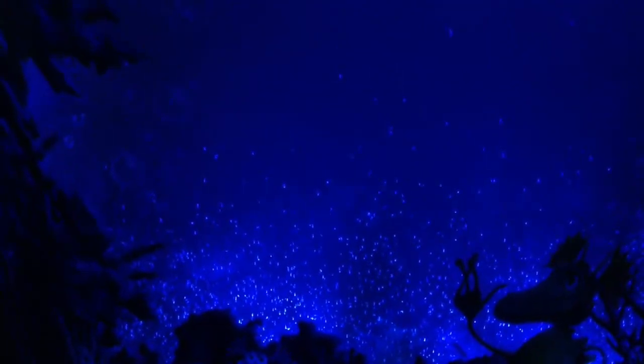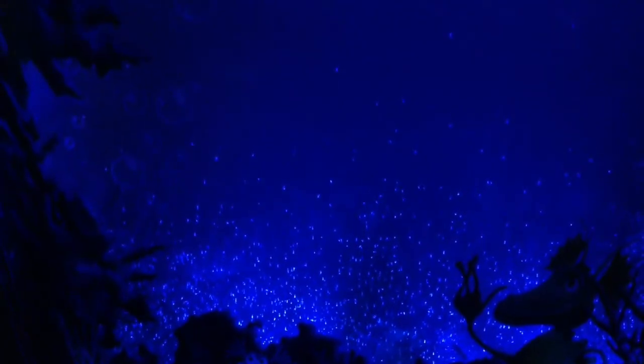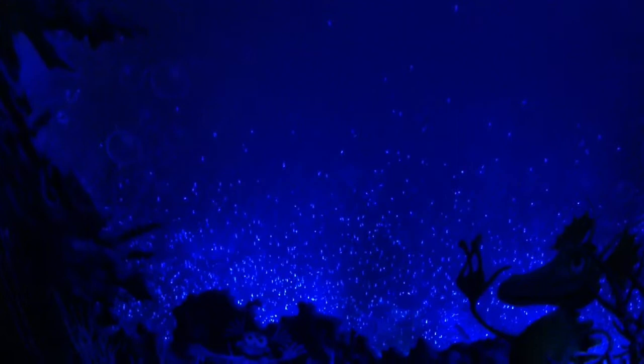This is day 3 of aquadragons and as you can see they are already growing. It says they start hatching instantly but you can only see them with a microscope. Now I can see them because they double their size every few hours.